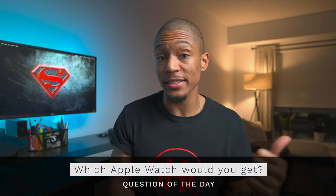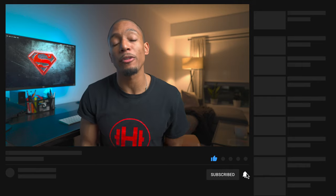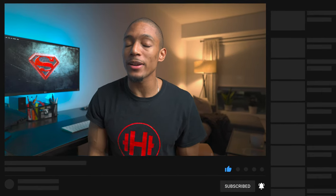That wraps up today's video. Question of the day: which watch are you going to upgrade to? Are you going to go to the Series 6, the SE, or just the Series 3? Let me know in the comment box below. I hope this video was extremely helpful. If it was, go ahead and smash that like button, subscribe if you haven't already, and I'll catch you guys later. As always, stay healthy, stay productive, and embrace the grind.